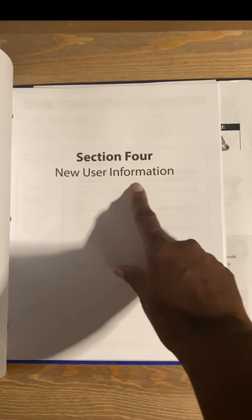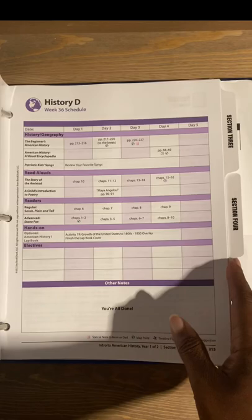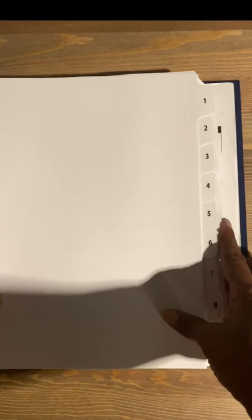I hope you enjoyed this walkthrough of Intro to American History Level D by Bookshark, a literature-based curriculum. Go right to their website at www.bookshark.com to see what else they have in store. This is Crystal with Mama Sweet Baby — thanks for watching!